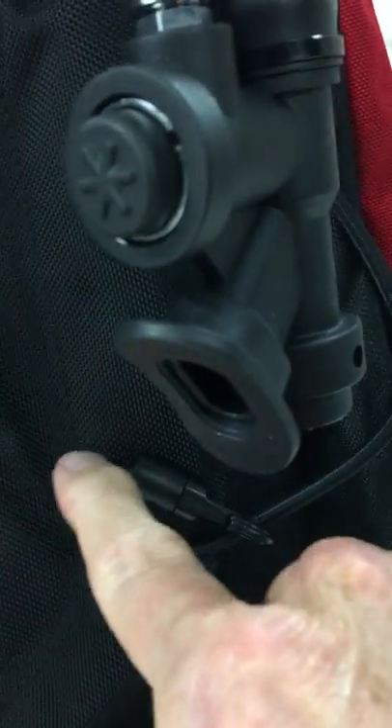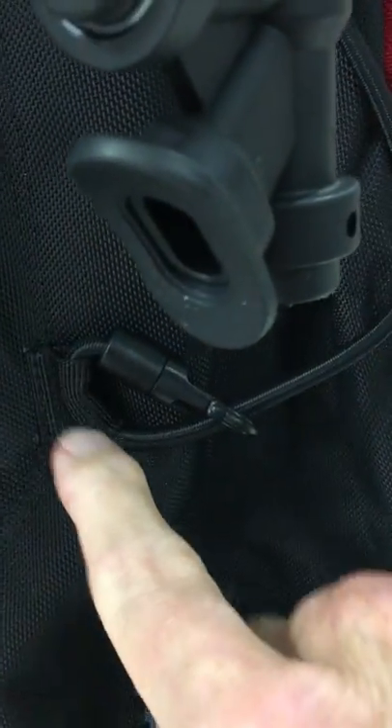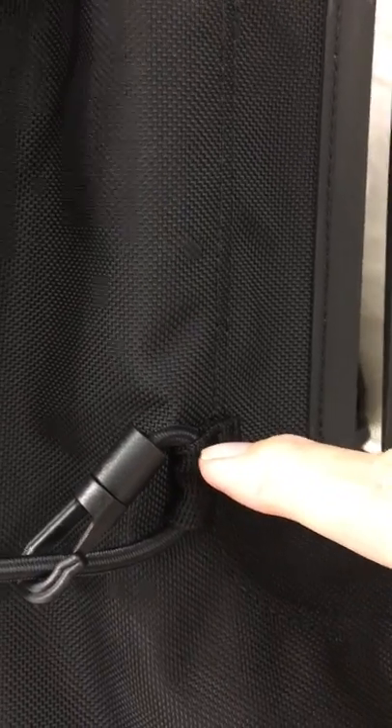Then run it through these little tabs around and follow it up and around on your BCD, and then come down and run it through this last tab on the other side.